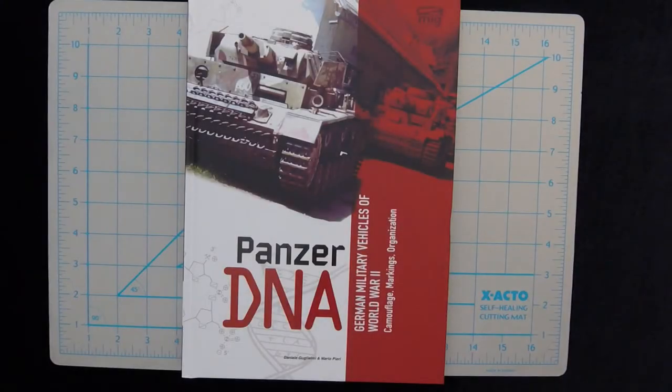Hi, this is Jim Starkweather, the publisher of Kitmaker Network and Armorama.com, and welcome to another Turning the Page. Today we have for you, from Ammo by Mig, this is Panzer DNA: German Military Vehicles of World War II, Camouflage Markings Organization, by Daniel Gugulami and Mario Pieri.